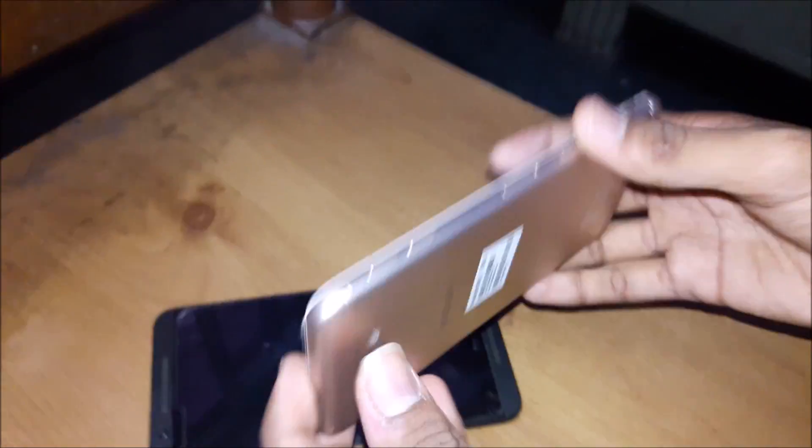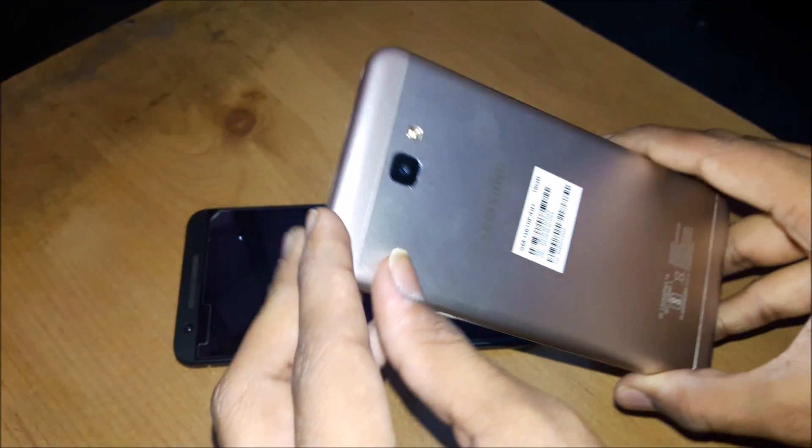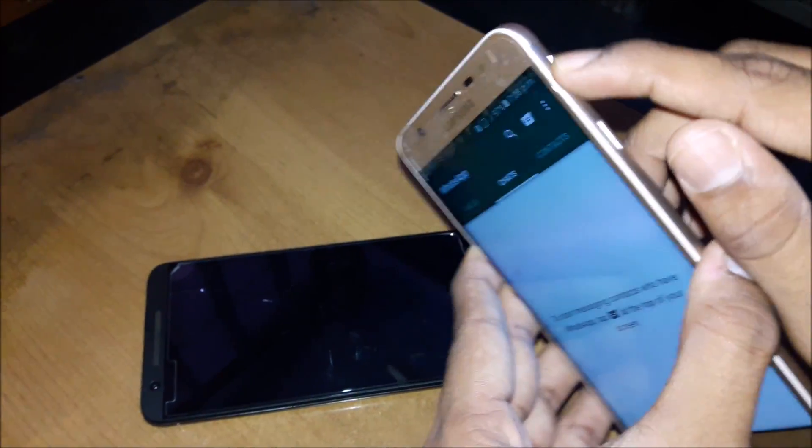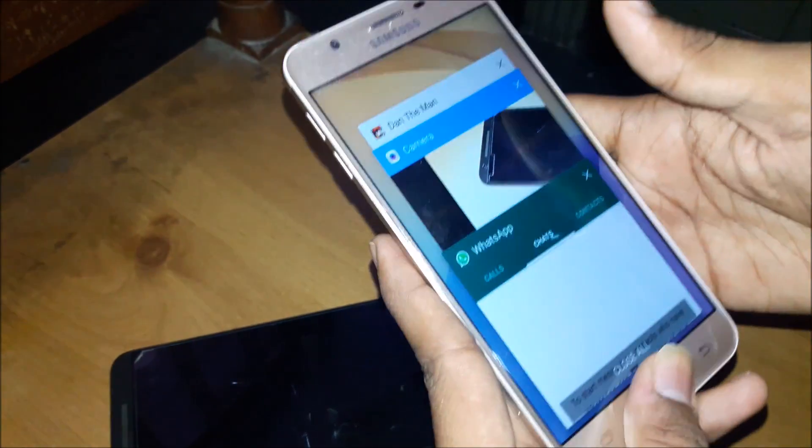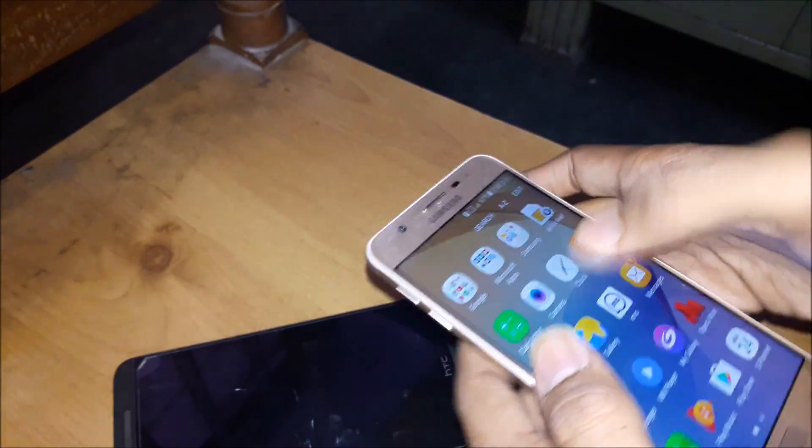You can see the build quality of the Samsung. There is a speaker as well. I have been running three apps but the mobile is not heated at all. Facebook and Play Store are open.